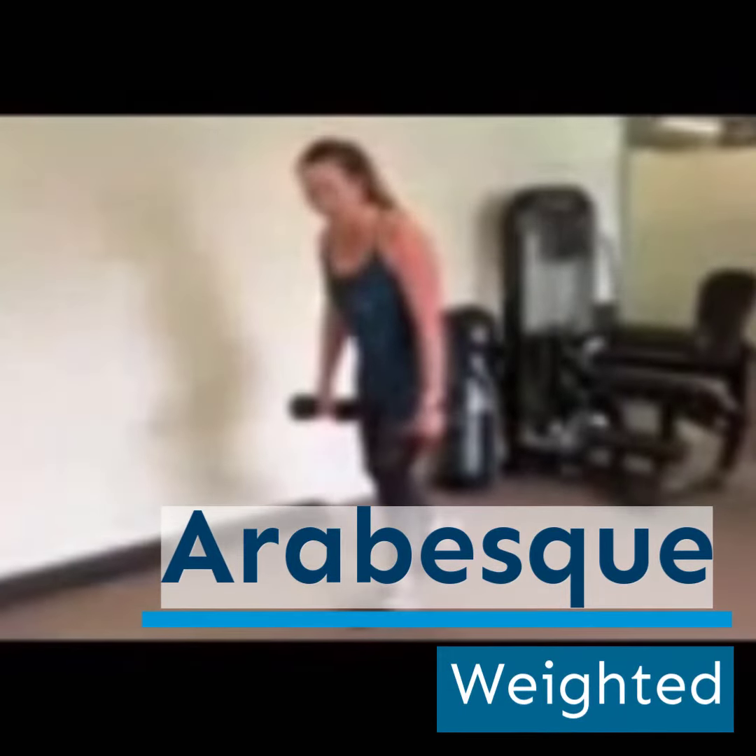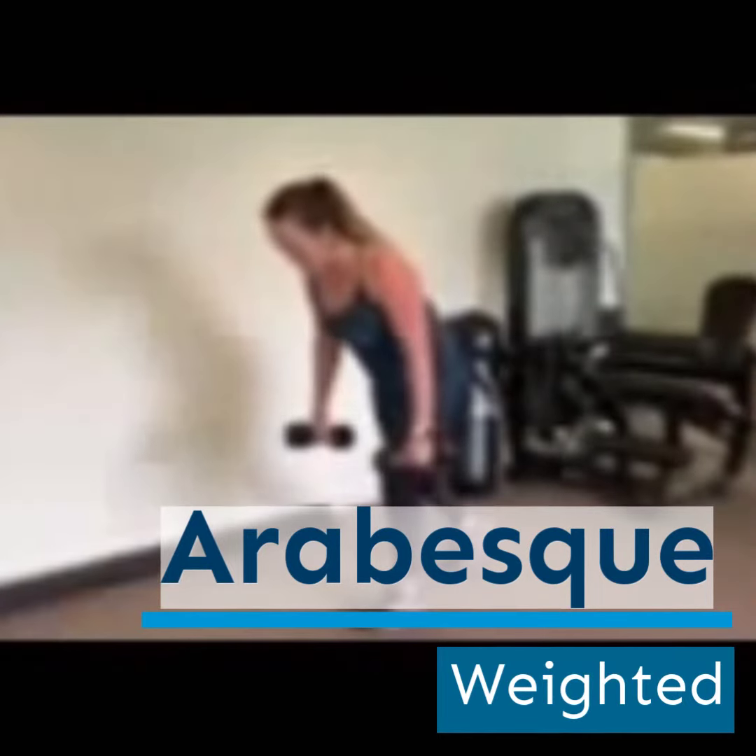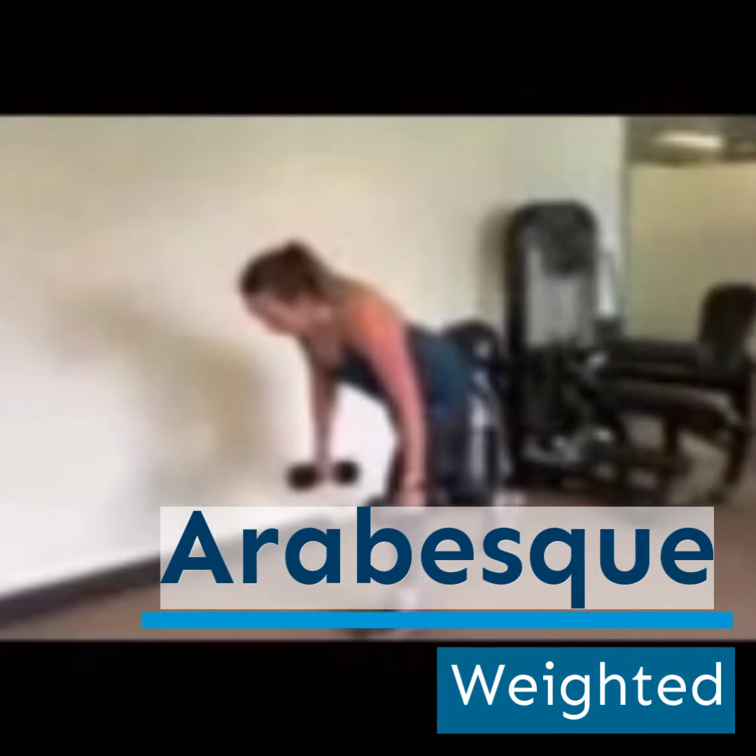The key thing you need to make sure is that you're not getting messy in your body — keep it controlled throughout the movement.